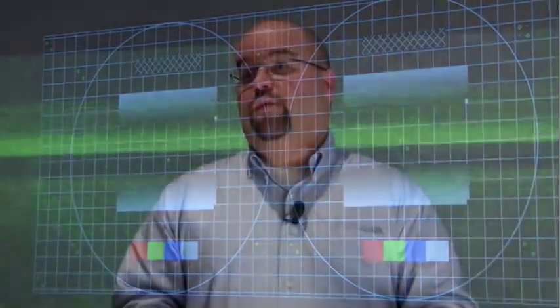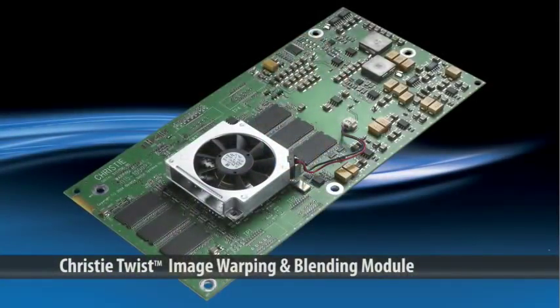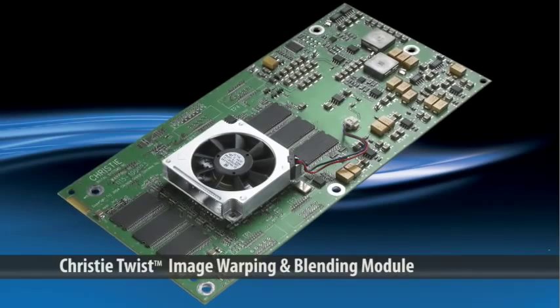Any Christie projector equipped with a Christie Twist module is supported by AutoStack, and the camera-based system communicates with the Twist module to automate the blending and stacking process.